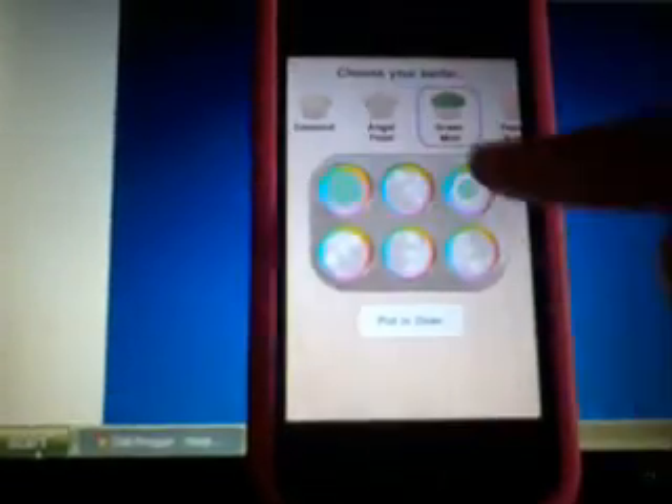Green mint, peanut butter, and birthday cake pink, birthday cake blue, Christmas pudding, and fruit cake. So I kind of love angel food, because when they bake it — so just tap on it like that. You can get the green one. When you tap on it, they will have like a flavor — a pretty cool flavor, and it's like whipped cream. It's kinda cute.